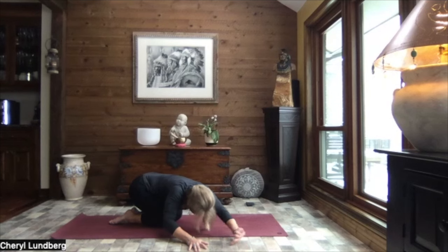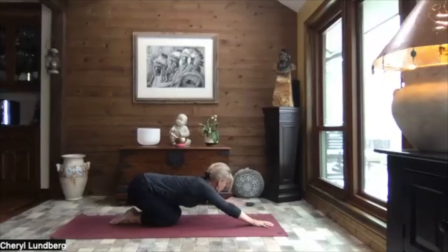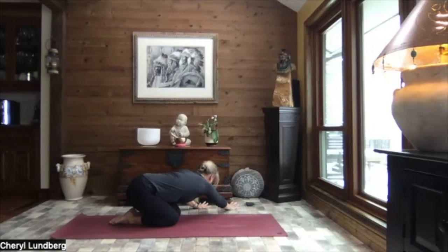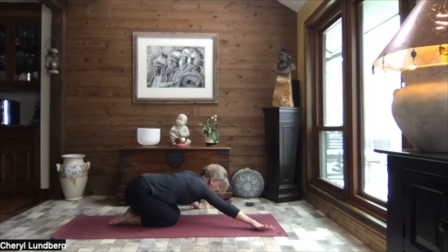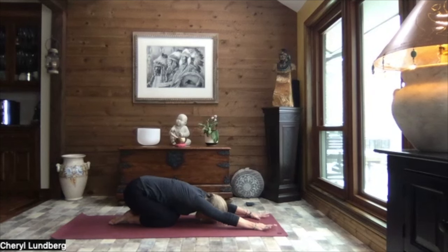Inhale, lift just slightly. Walk your hands back through center. And then over to the left. Reaching through your right fingertips. Pressing your hips to the right. And release the weight of your upper body down. Inhale, lift just slightly. Walk your hands back through center to child's pose. Extending those arms out nice and long. Hands shoulder width apart. Spread your fingers wide.